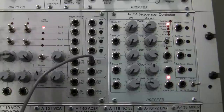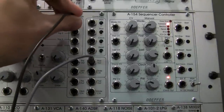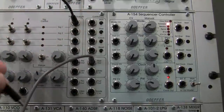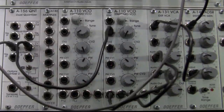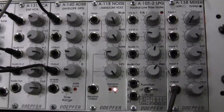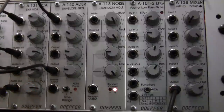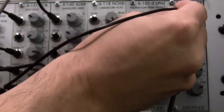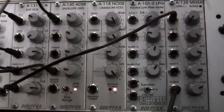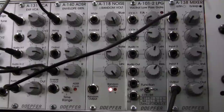I'm going to take trigger output one of my A155 and go right into my A140. Then I need to feed my output from my A131 over into my mixer, and we should hear some sound. Here we go — I have just a basic arpeggio emerging from the A155.